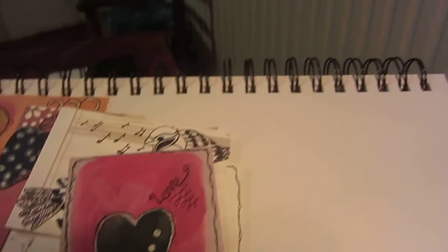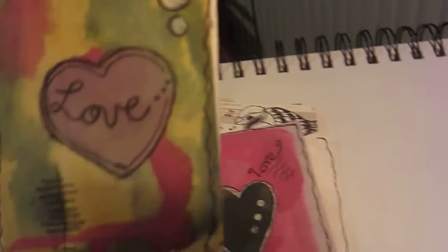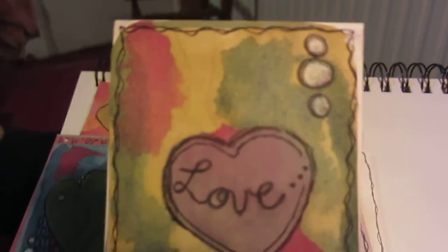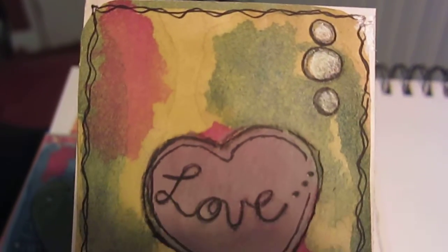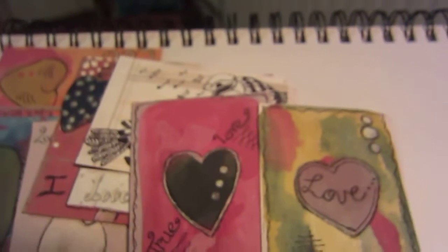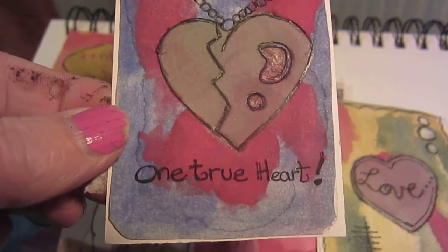I'm going to get invaded by a ginger cat in a minute so everything will probably go flying - she still does it even though I'm down here, so it wasn't just the table. This is number nine and it's a bit brighter in colour - I was trying to go for a love heart look. And then here's number ten - 'One True Heart' - and I might have to go over that little bit there.